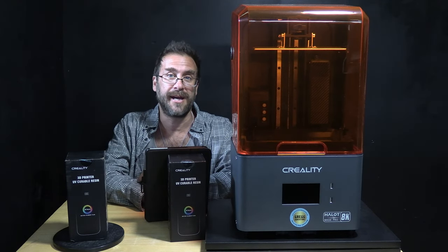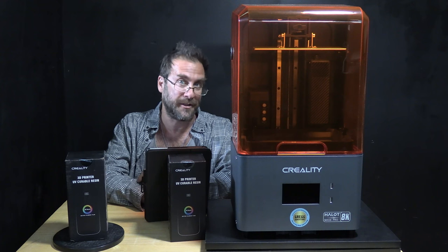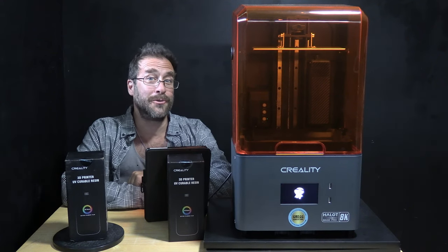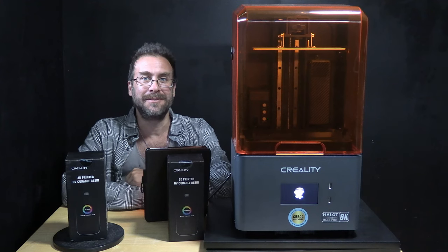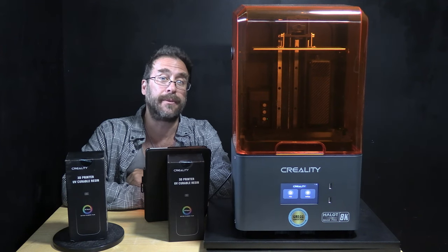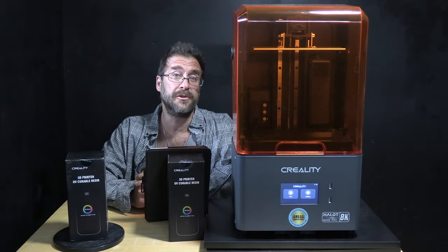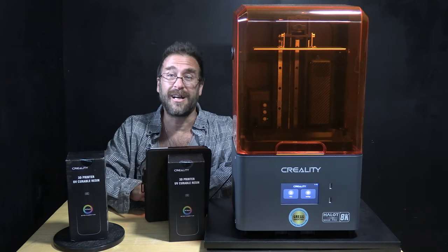I am logged into the Creality Cloud app and we are going to go ahead and turn the Halo Mage on, which will in turn connect it to my Wi-Fi and log it in to my Creality Cloud account. There she goes — the dancing Creality mascot guy. Once it's booted up, it should show up as online in the Creality Cloud app. Of course, you may also do this using the Creality Cloud website. Let's refresh the app and look for an online status.